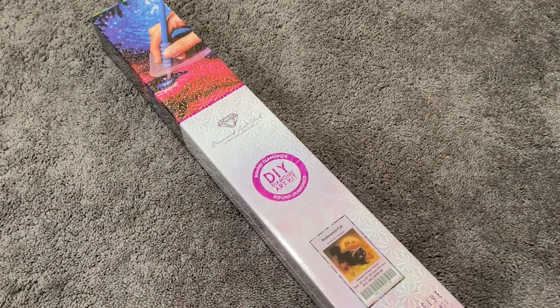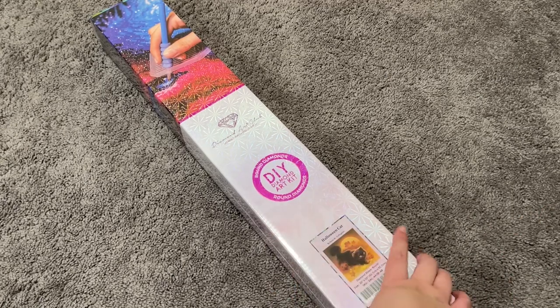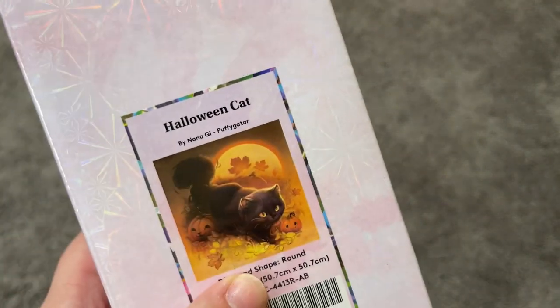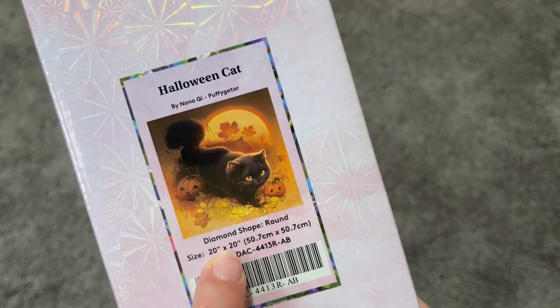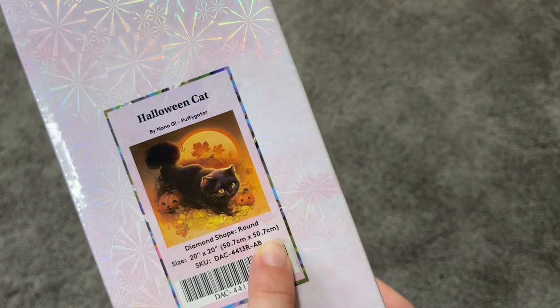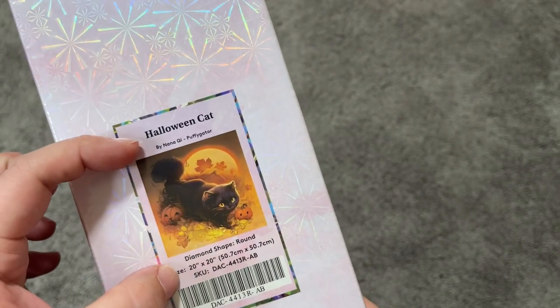Hi everybody, my name is Mary and welcome to my channel, Mary Making Crafts. In today's video I'm going to be unboxing a Diamond Art Club diamond painting. This one has round drills — it is Halloween Cat by Puffy Gator. The size here is 20 inches by 20 inches, 50 centimeters by 50 centimeters, so this one has a square canvas but round drills.